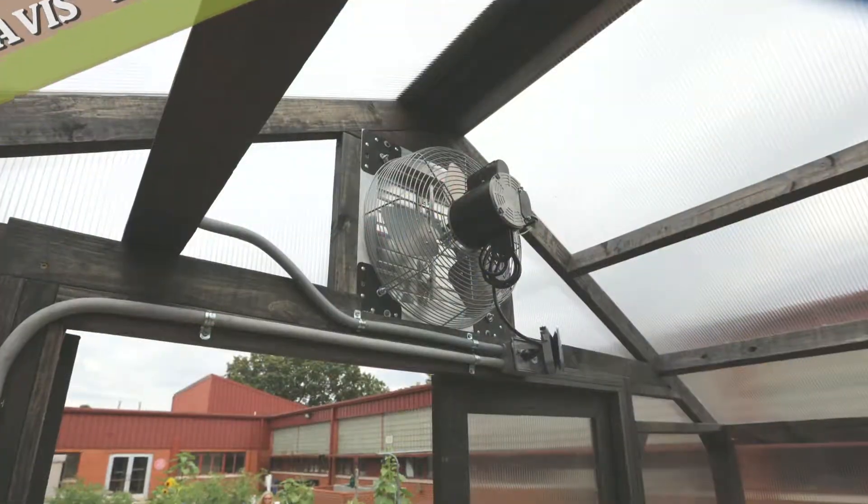One of the new features that we're going to be offering will be thermostatically controlled exhaust fans, like you would see on big commercial greenhouses, except they're in smaller forms.